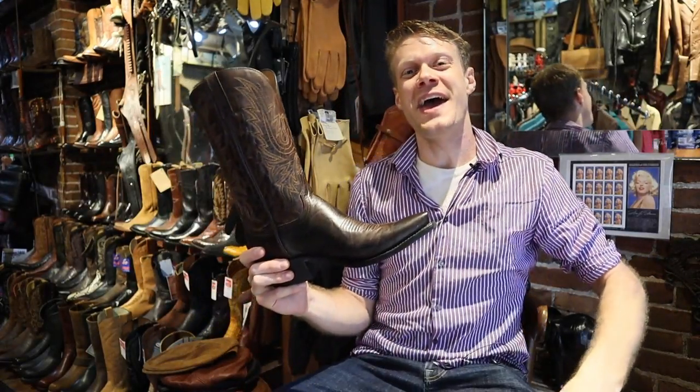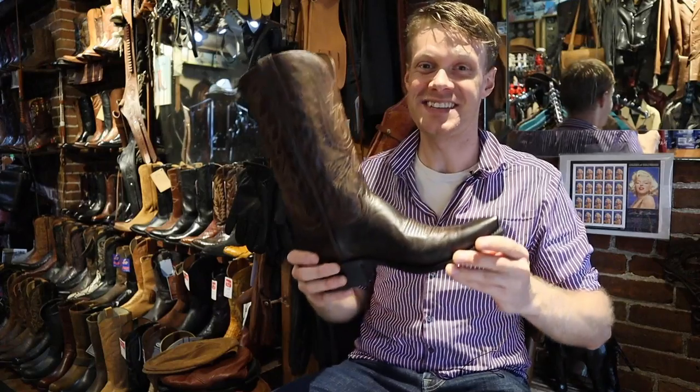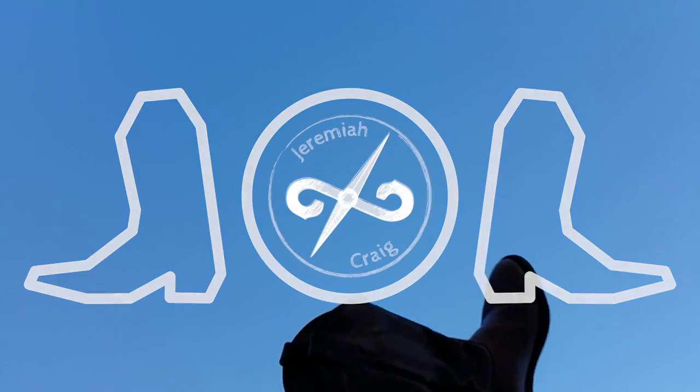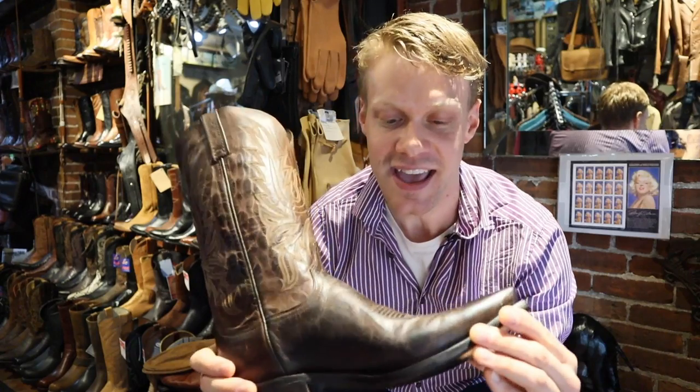Hey everybody, this is Jeremiah Craig and I am at Helen's Leather Shop here in Boston, Massachusetts. Today we are finally checking out some Lucchese's — this is the 1883 Mad Dog Goat. I've been wanting to do a video about some Lucchese's for a while now, and finally here at Helen's Leather Shop in Boston I get the chance.